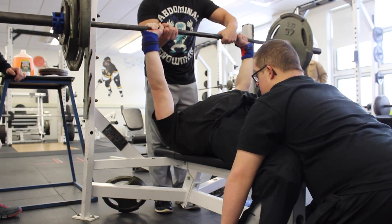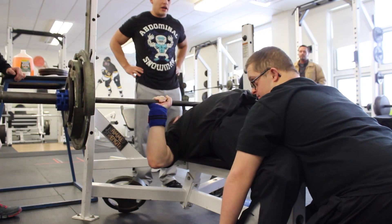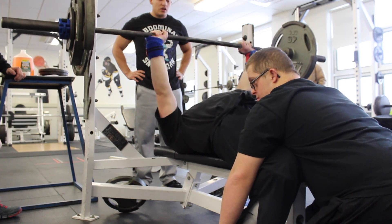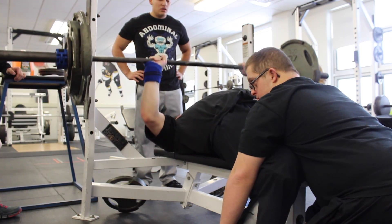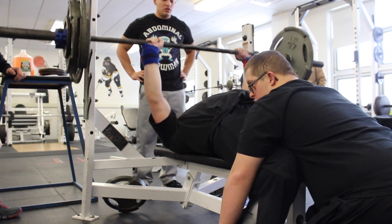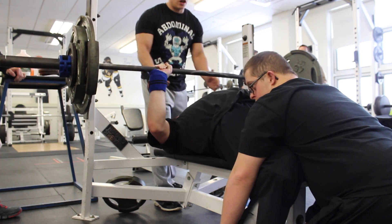So next week — actually this past week — he did have practice, but I wasn't there, as I also coach Special Olympics basketball and we had our basketball tournament that weekend. So they had a smaller practice. I'm not really sure what Norm did, but I'd imagine it's in the higher rep ranges.